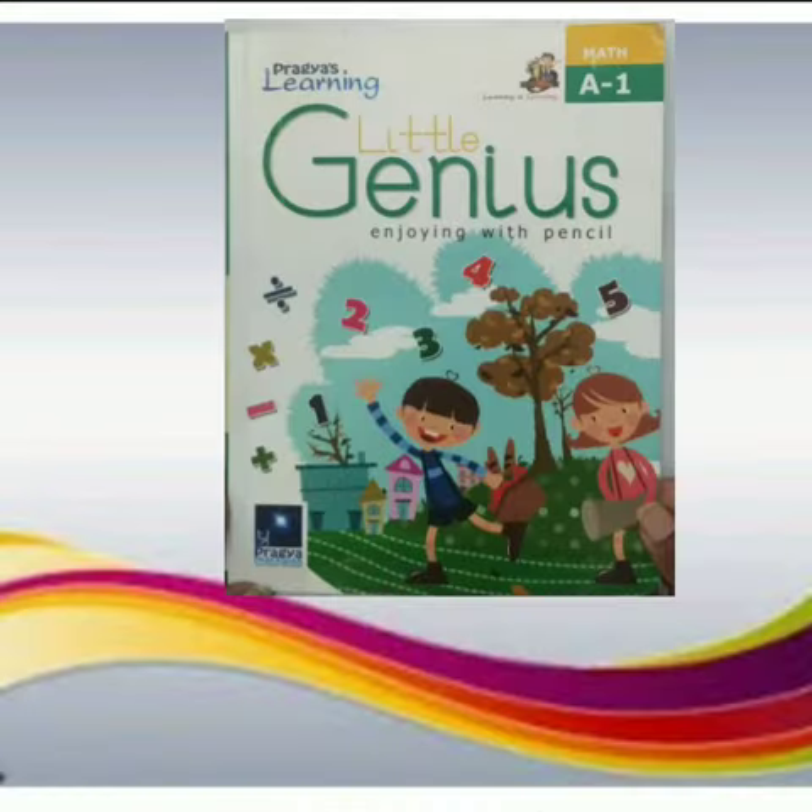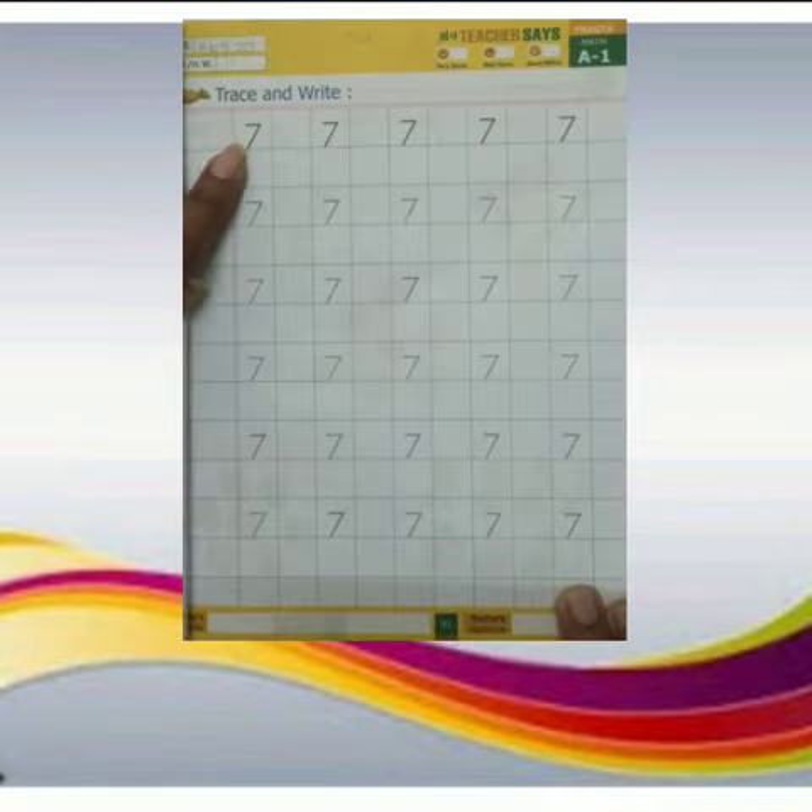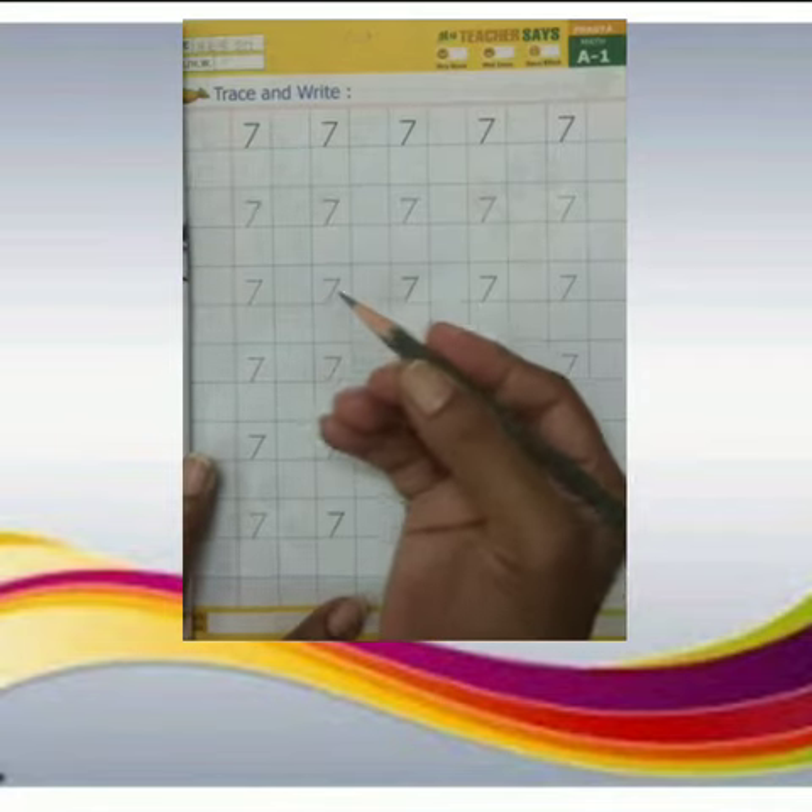This is our maths workbook. Today I will tell you how to write 7 in the book. Children, this is number 7. Today I will tell you how to write number 7 on the dots. Hold the pencil tightly.